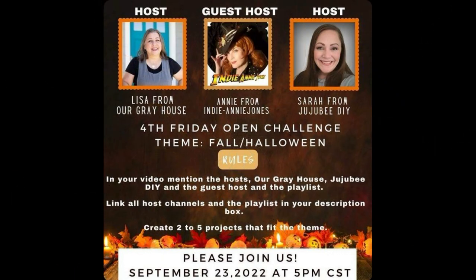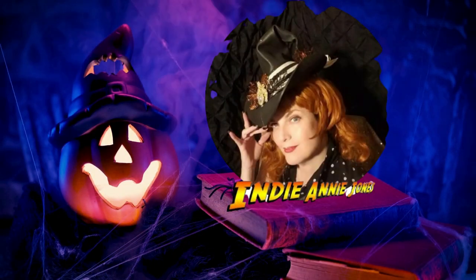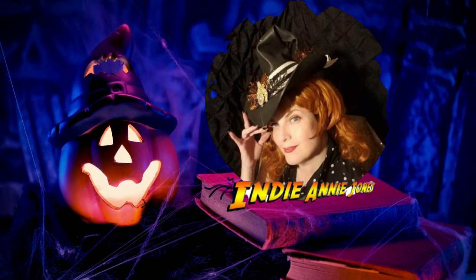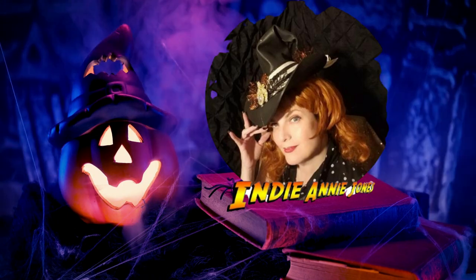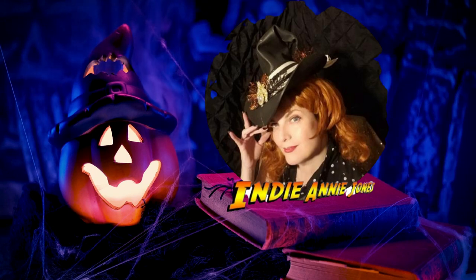I am so proud to be the guest host of this wonderful playlist — this is an open challenge fourth Friday playlist, and today the Halloween theme is perfect for me. I want to thank Lisa from Our Gray House and Sarah from Jujubee DIY, who host this challenge on a monthly basis. Please check out their channel links down below as well as the wonderful playlist filled with other crafters who are also good friends of mine. Thank you, my spooky little friend, for stopping by! Stay safe, be kind, God bless each and every one of you — and remember to live the adventure and subscribe for more spooky fun to come!